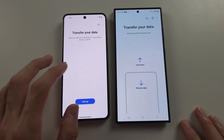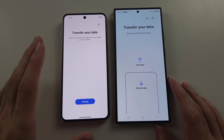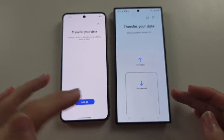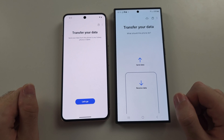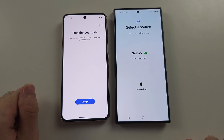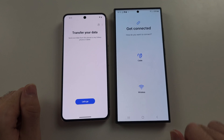If your old phone is an old Samsung, it probably wouldn't make you do all of that. Then we should see on the S24 Ultra Send Data and Receive Data. Tap Receive Data, then tap Galaxy/Android.